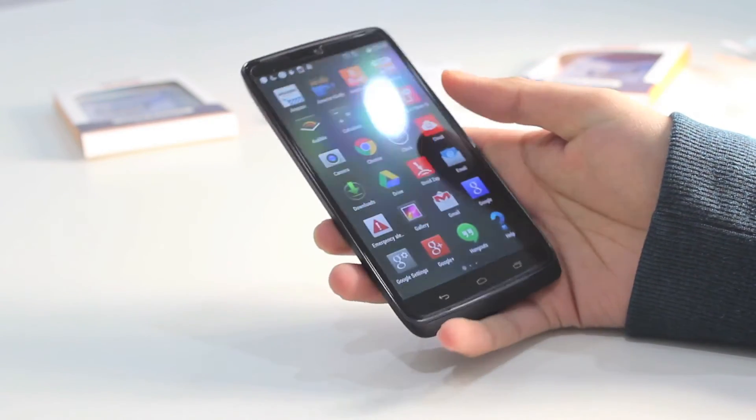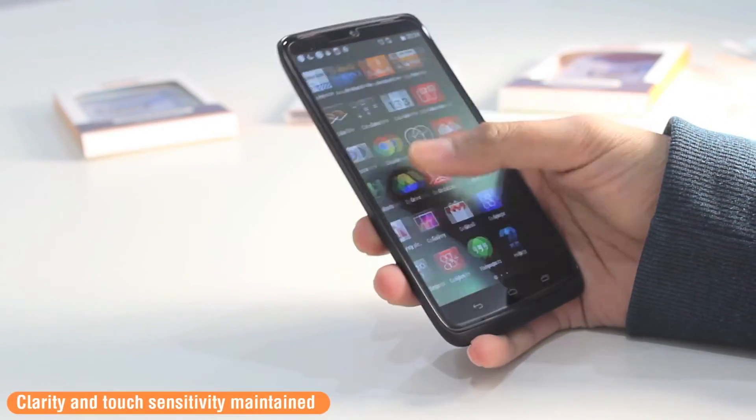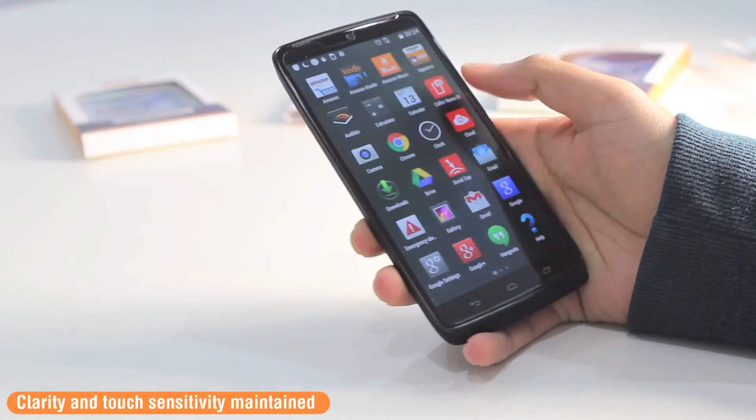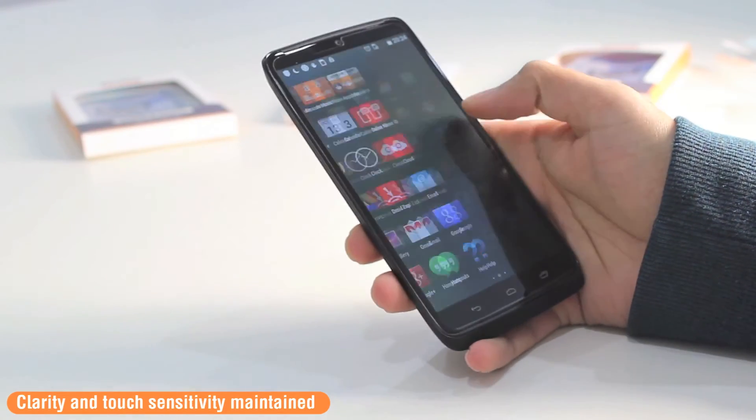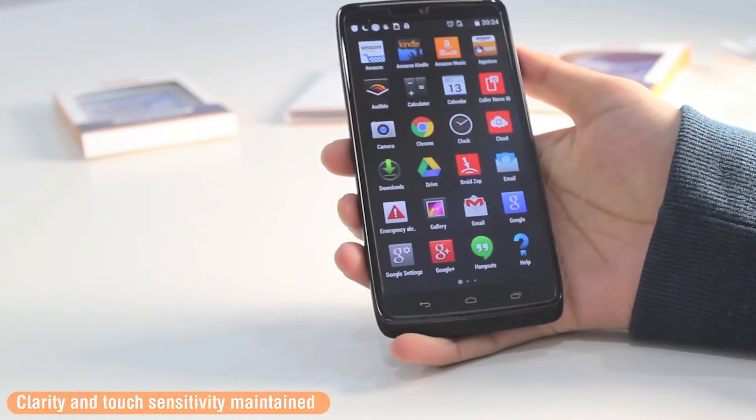Being extremely thin, it means they maintain the clarity of your display as well as the touch sensitivity, so you are not going to experience any problems accessing your screen or any lag when interacting with the touch screen on your device.